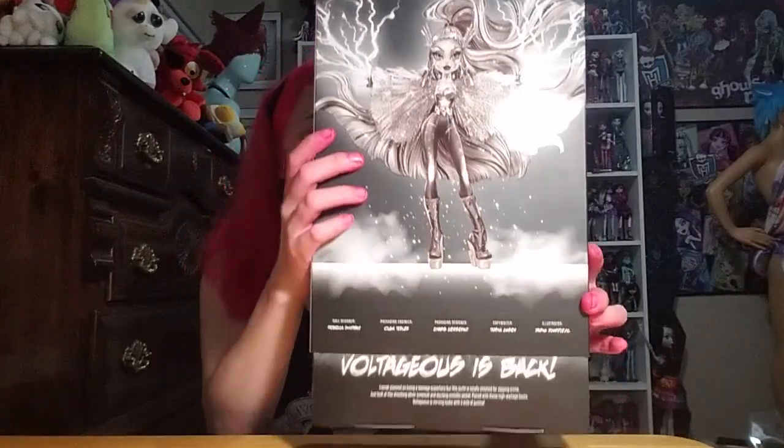On the back it says: doll designer Rebecca Schickman, packaging engineer Olga Tesler, packaging designer Charis Chin — I'm not saying that name, I can't pronounce it — copywriter Tamika Kosin, and illustrator Darko something in a romantic language.